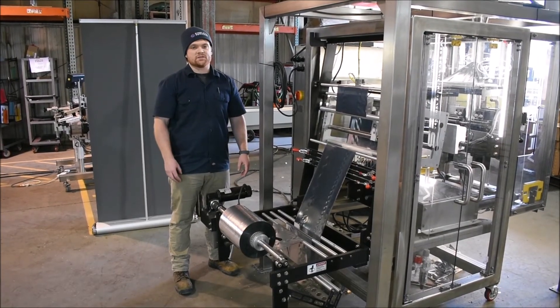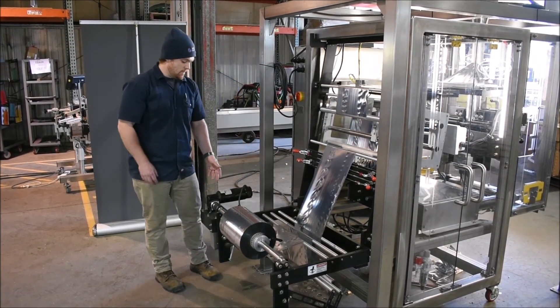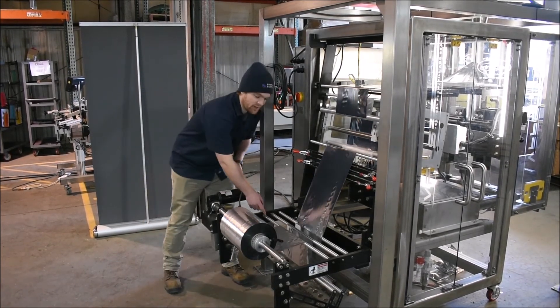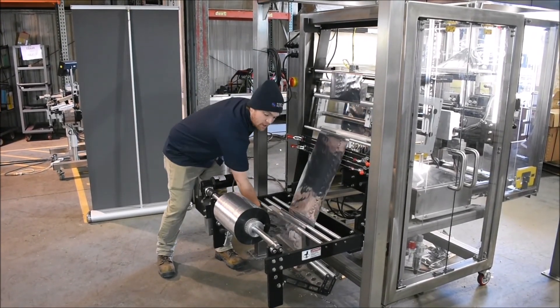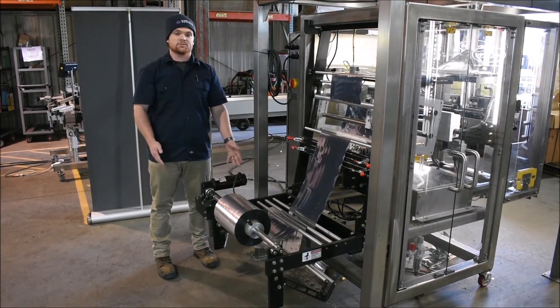One of the features that sets this machine apart from the rest is how we handle the film unwind. As you can see, the film unwind is a powered unwind that is controlled by this dancer bar down here. As the dancer bar goes up, it allows the film to unroll and keep a perfect tension, as you can see here. Keeping a perfect tension is very important to getting a good bag.